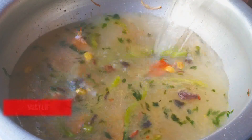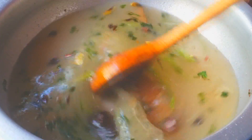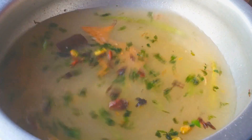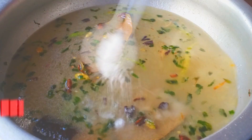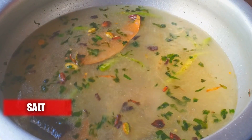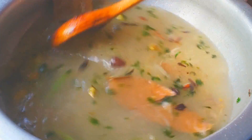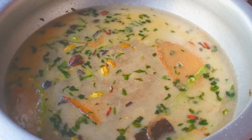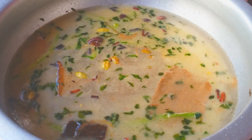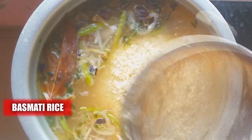Now add water. I'm using two cups of rice, so I'm adding three cups of water because I've already soaked the rice. Add the required amount of salt, mix it, and let it boil. Now add two cups of soaked basmati rice — I soaked it for 20 minutes — and mix it up.